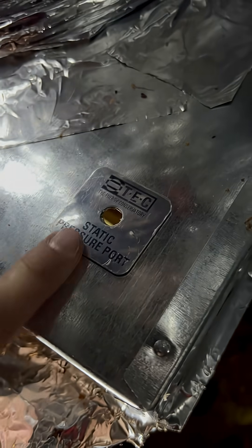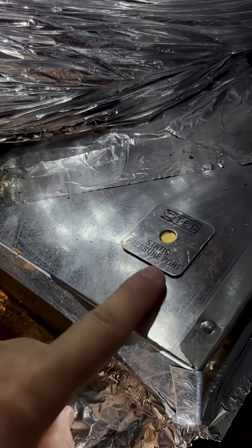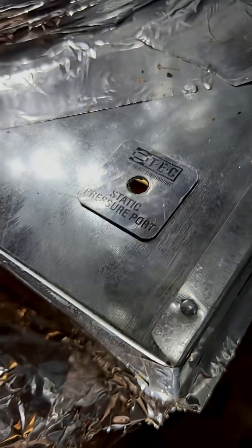I am loving these little TEC static pressure ports. They're just a little piece of sheet metal with a self-adhesive sticky back, so you can just put it on there, drill right through the center hole, and place these wherever you want them.